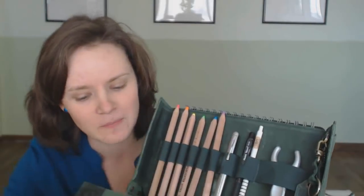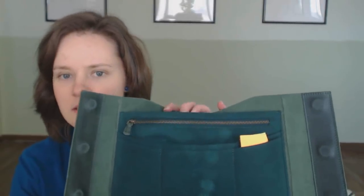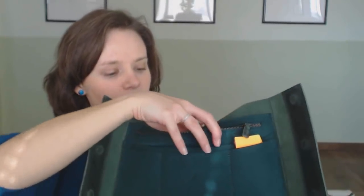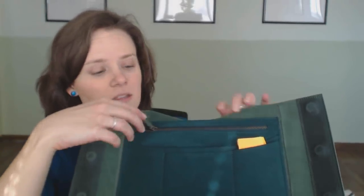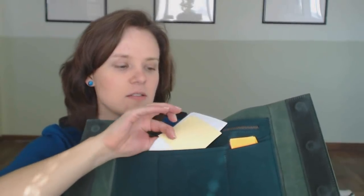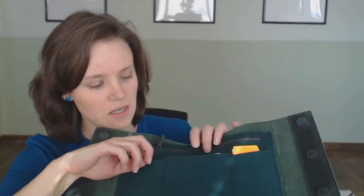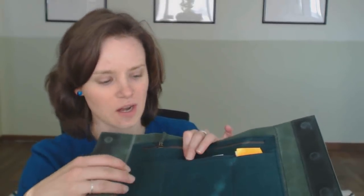I've got my pencil sharpener. And then the other side has a pouch — actually it's got two pouches, one without a zipper, and then a zipped pouch that I've put headphones in. I've got note cards, sticky notes, more sticky notes. And there are a ton of places you can put credit cards or some cash if you were going to the coffee shop. So that's that section.